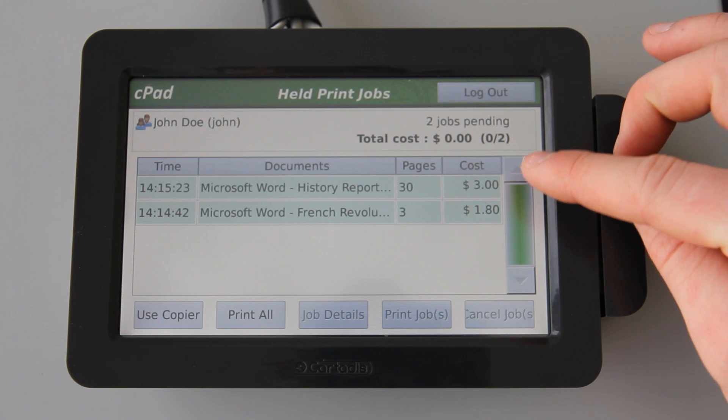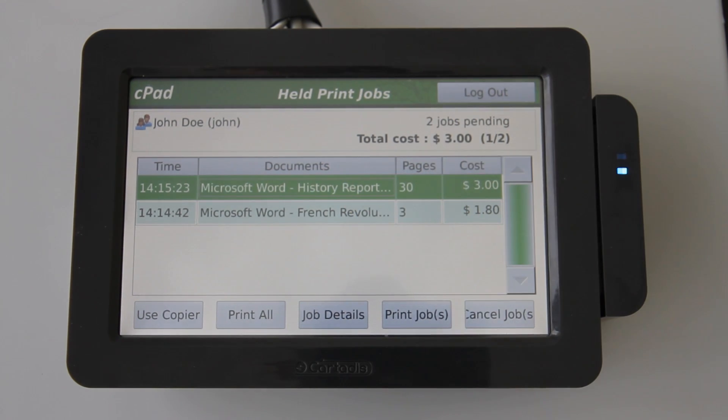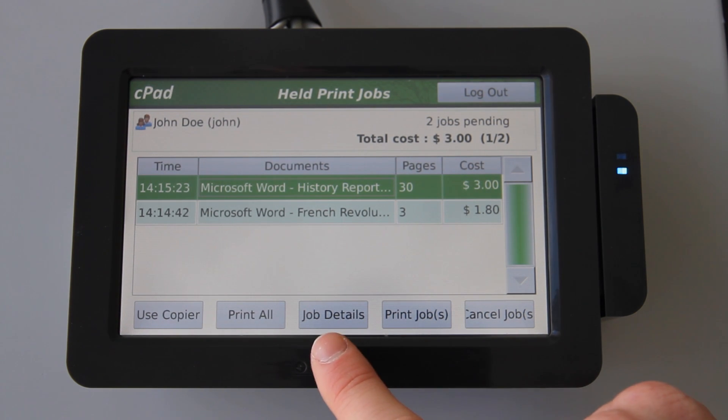On this screen you can see a list of my held jobs which are awaiting release. At the base of the screen here are controls for the release queue. After highlighting a job, I can now print or cancel the job. If I want to see more information about the highlighted document, I can see full details by pressing the job details button here.